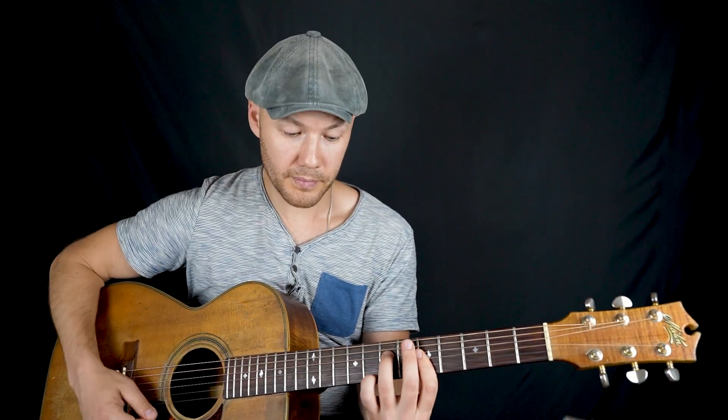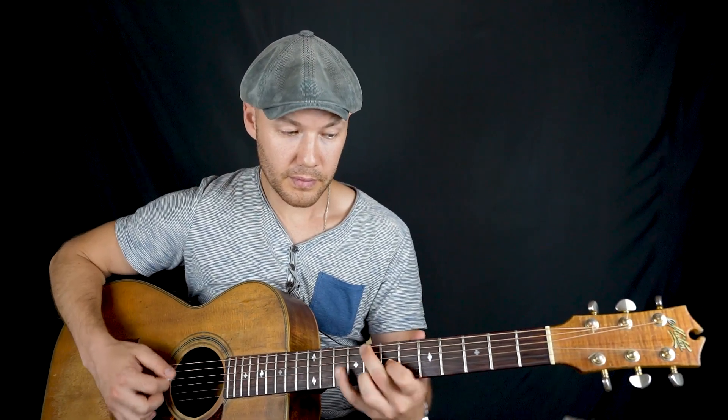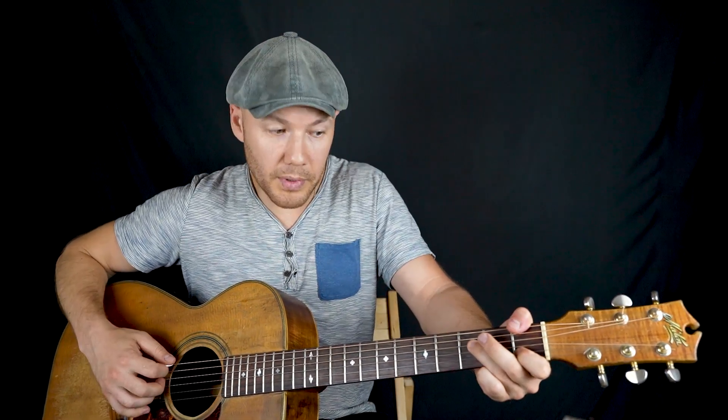Этот эпизод проходит через до. Смотрите: до, до, до, до — и снова. До, до, до, до — и снова. И теперь вместо до — фа.